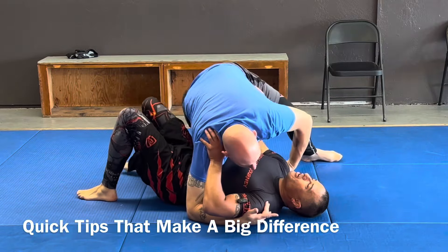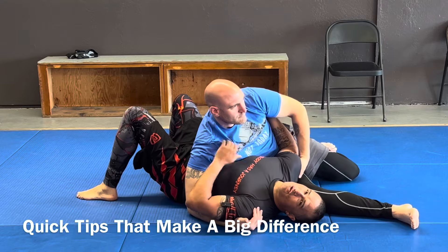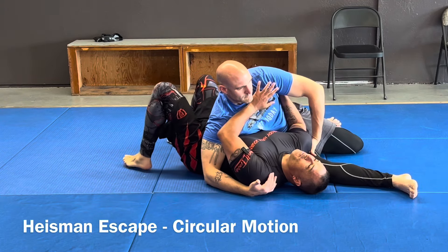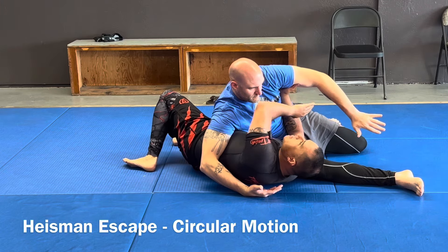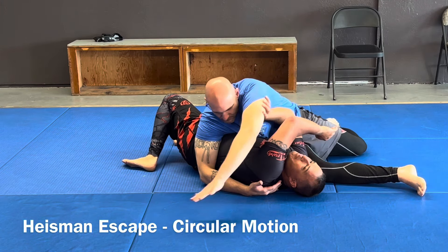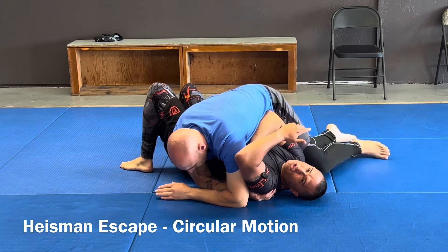So if he goes wrestler sit-out, I'm going to show it from here. I obviously want to control here, but one of the things that he's going to do is try to reach over my head to get me back into a side control, and maybe go to like a twister side.